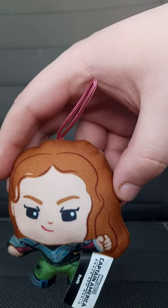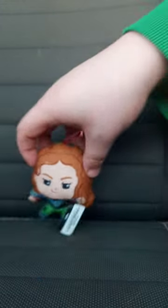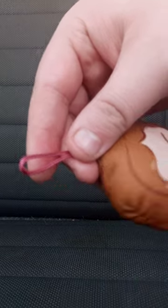She looks exactly like Ronda Rousey a little bit. Let's go ahead and take a look at her. She's got boots, jeans, and long brown hair. One thing I noticed is the hanger clip — why is it a lavender pink?